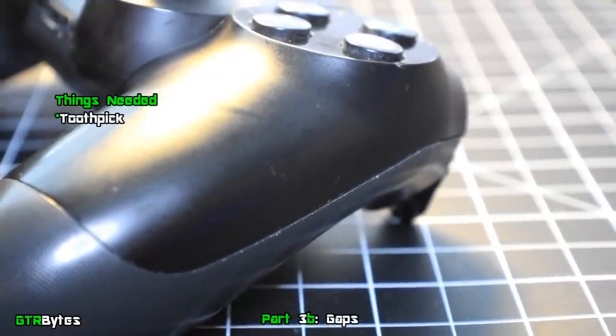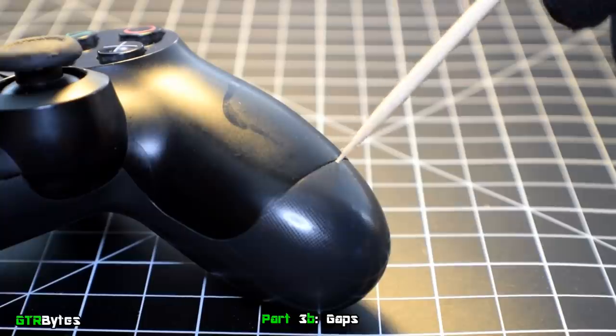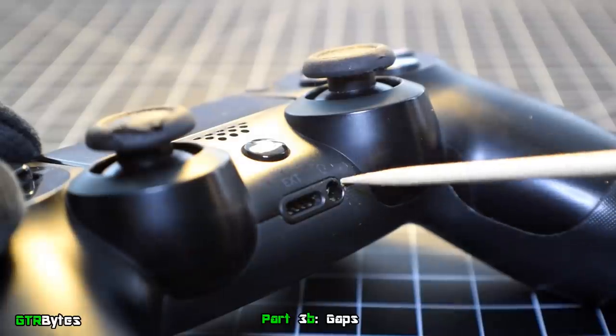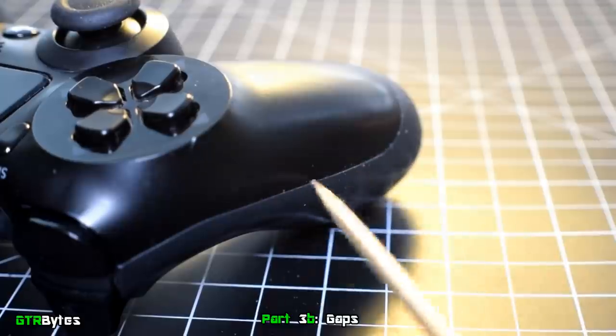To clean the gap where both pieces of the controller meet, take a toothpick and scrape all the way around the gap. This controller doesn't really have any nasty brown crusty stuff that tends to form along the gap, but if yours does, this will definitely remove it.